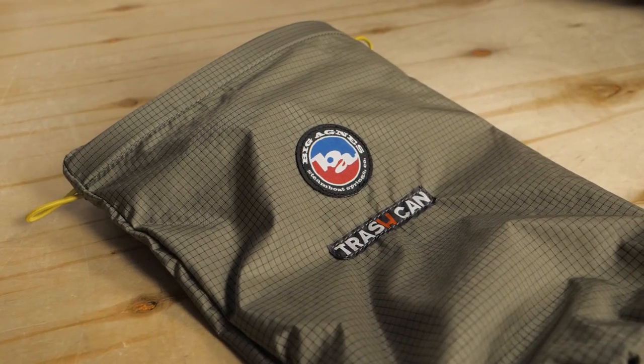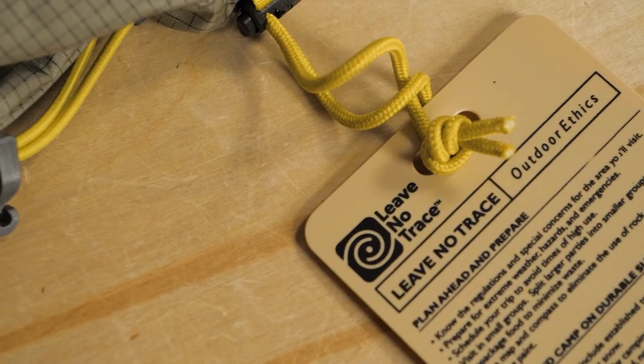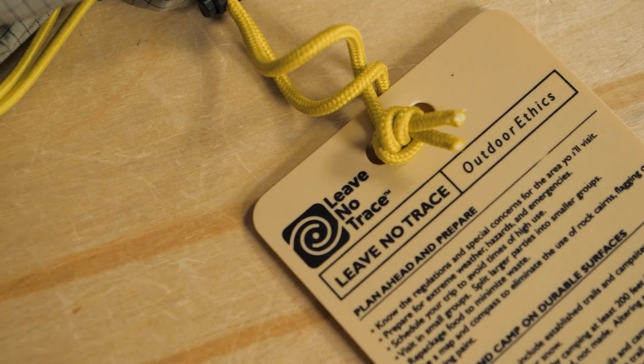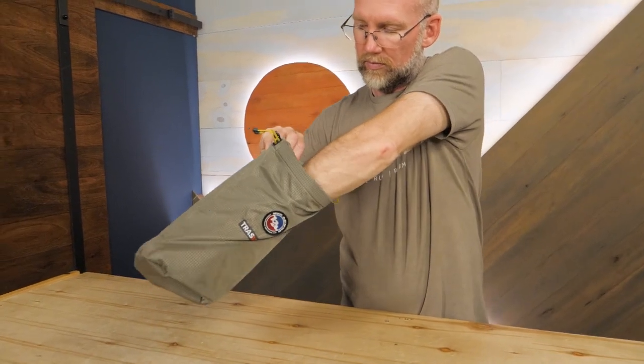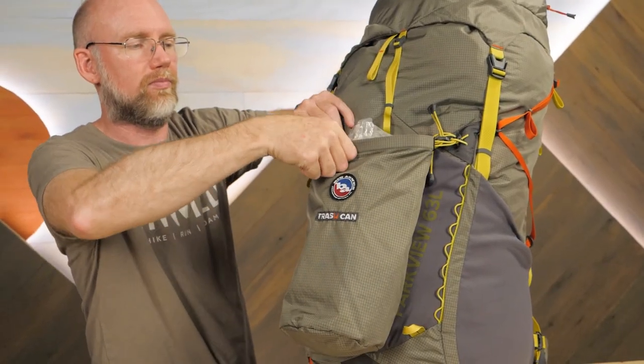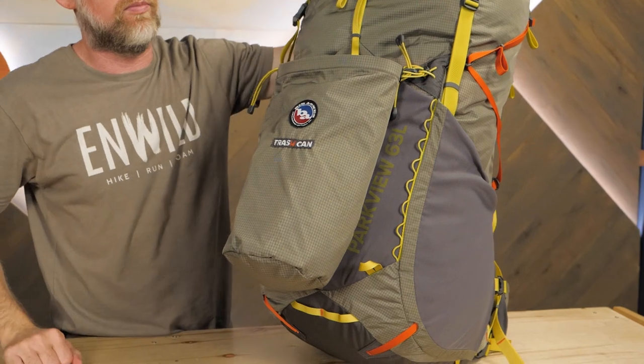Big Agnes is all about playing in the dirt, but nobody wants to find trash on the trail. To help you level up your leave-no-trace principles by carrying out more than you bring in, this pack includes a 7-liter trash can. This mobile trash pocket can be stuffed in the pack when empty and attached to the outside when full.